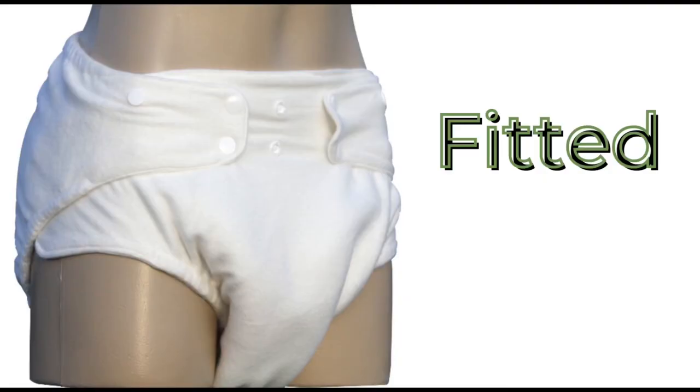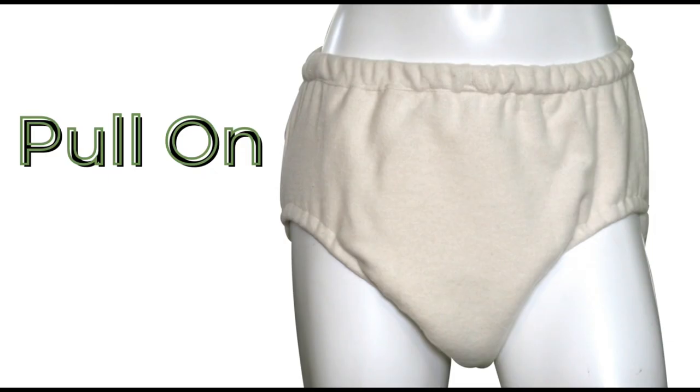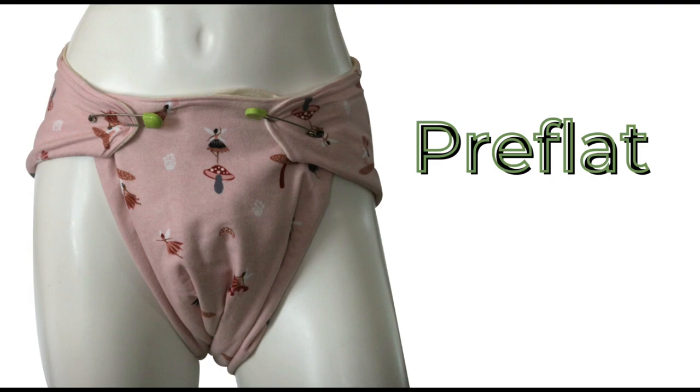The Absorbent Collection consists of five heavy-duty adult cloth diaper patterns, and I'm super excited to say that I've designed them all. Sewers of all skill levels can create their own cloth incontinence products with the first collection of its kind available anywhere online.